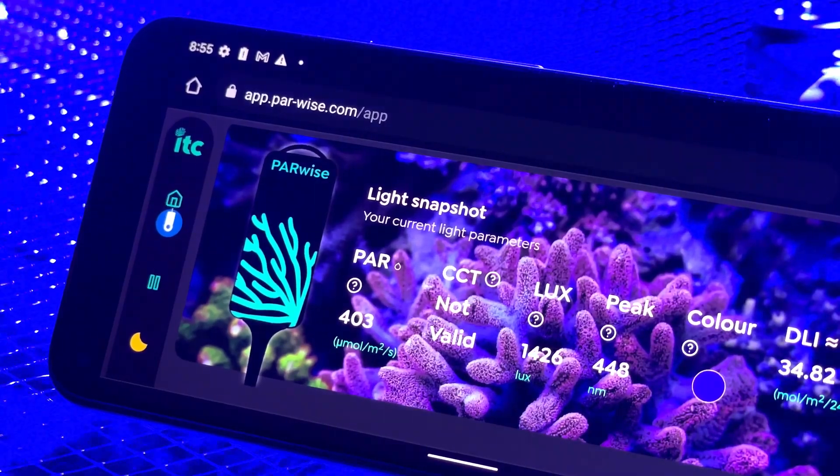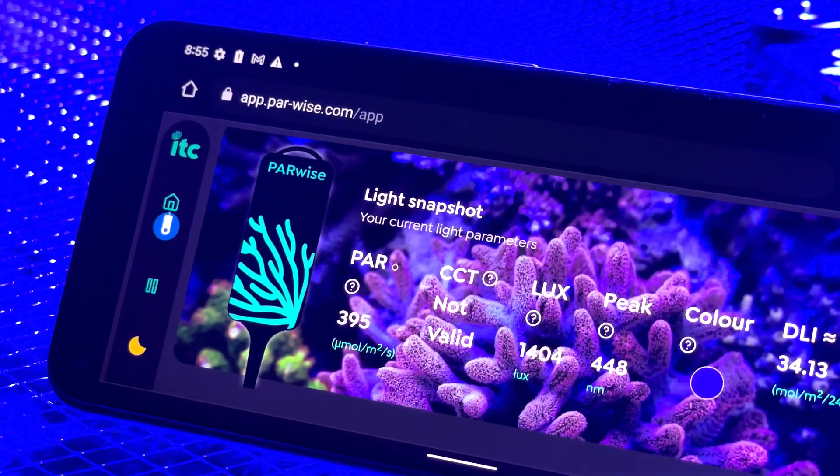So it's called Parwise — just for those that aren't aware, what exactly is PAR? PAR is photosynthetically active radiation. That is all of the light that falls between 400 and 700 nanometers — basically blue all the way through the rainbow up to red. That is light that animals and plants can use for photosynthesis.